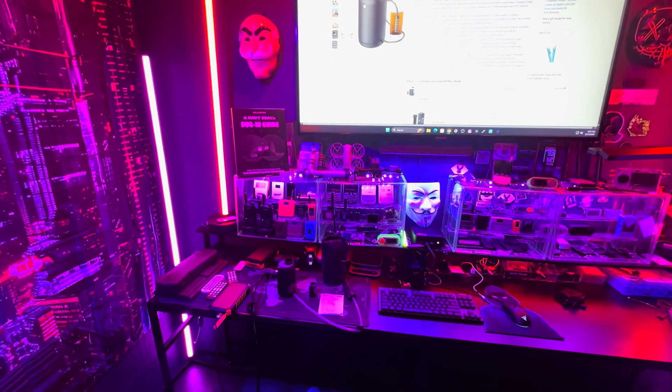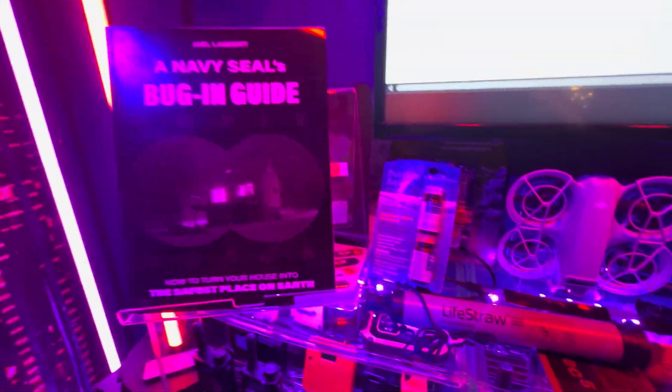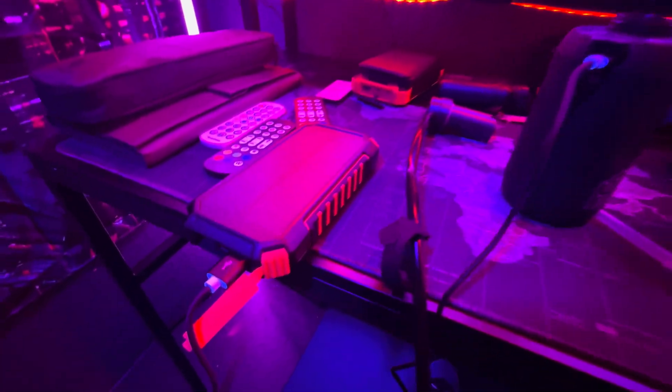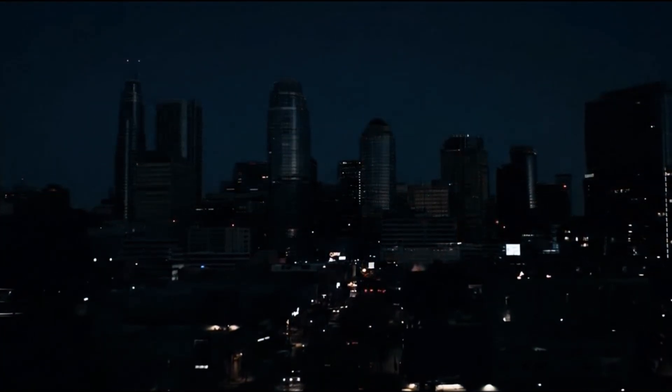Welcome back to the channel. Today we're going to be diving into some survival tech, literally. We're going to experiment with different ways to turn questionable water into clean drinking water.